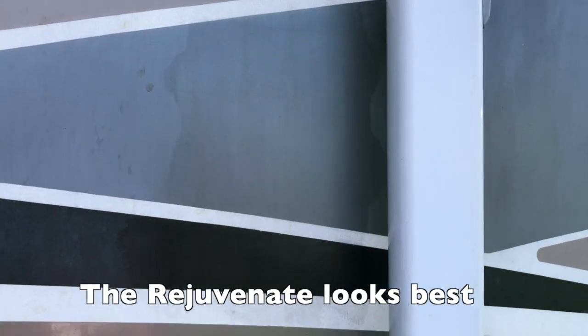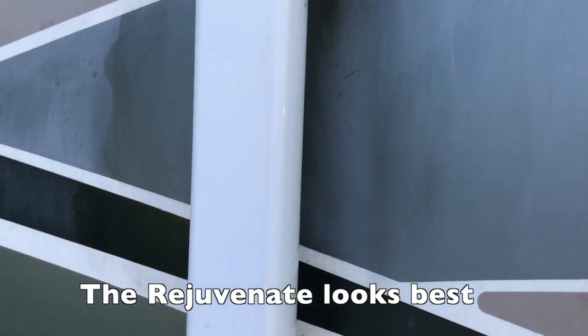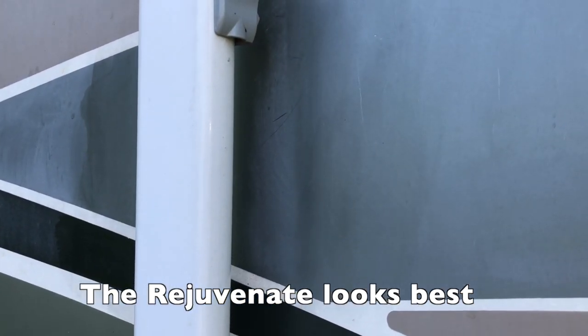The products we tried on the decals have had some time to dry. As you can see, they look good, but they frankly don't look great. But I got an idea — today I'm going to try something really, really dramatic. I'm going to try water.